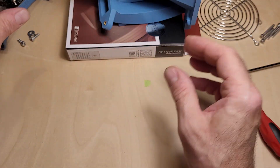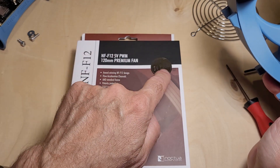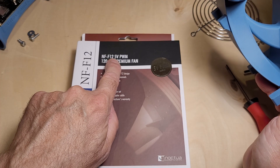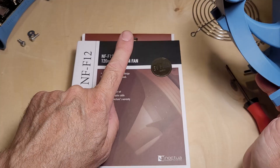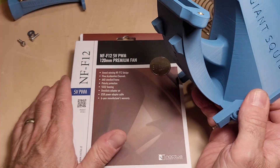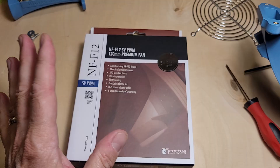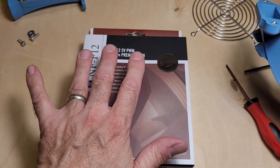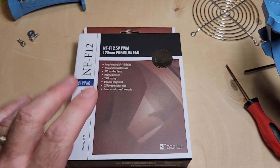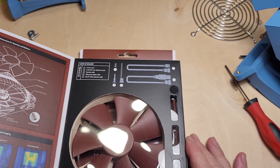Next thing we're going to do is mount our fan. I'm using the Noctua NF-F12 5V — very important. You can get a 12V version, a flex version, and a PWM version. For direct plug-in to the Bidaxe on the fan connector, I recommend this one. Maximum speed is 1300 RPM — it'll keep your Bidaxe nice and cool. If you want to go into overclocking, more than moderate overclocking, you can overclock with this fan quite a lot, probably up to 900 MHz, but if you want to go more than that I'd recommend a 12V fan. For right now we're just going to be building it stock.